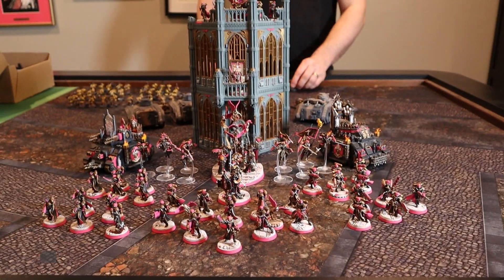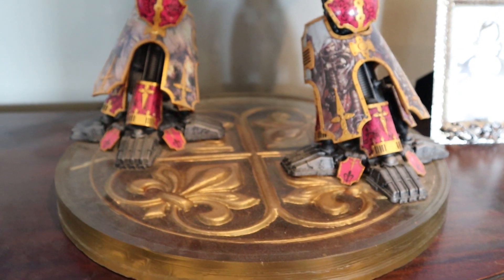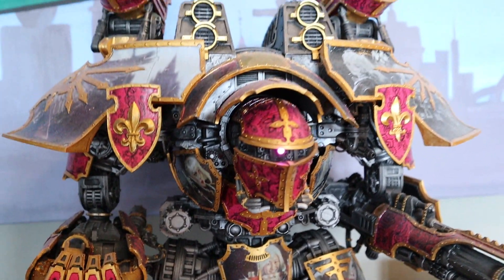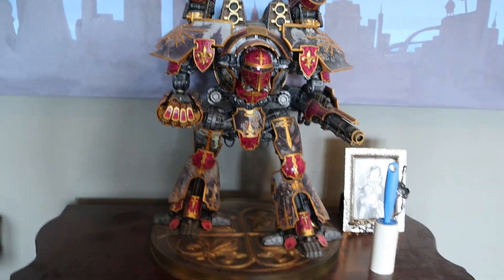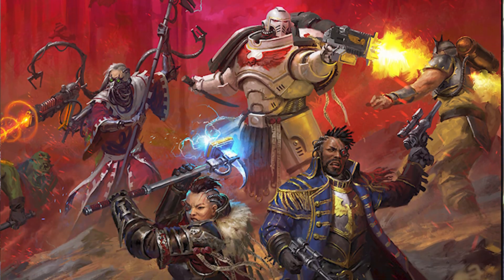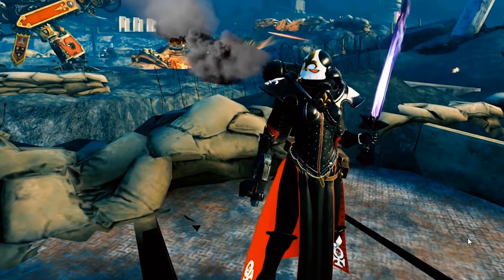In total, I have about 14,000 points worth of painted Sisters of Battle — both the old metal army and the new plastics army. And to be fair, 6,000 of these points are taken up by a single monstrosity of a miniature, the Warlord Titan, which I've decorated with black lace and pictures of sisters. By the way, this is more than a simple game — it's a universe. There are books, role-playing games, memorabilia, video games, and so forth.